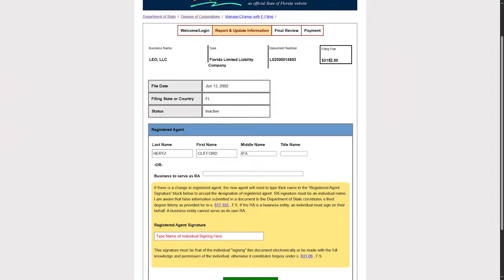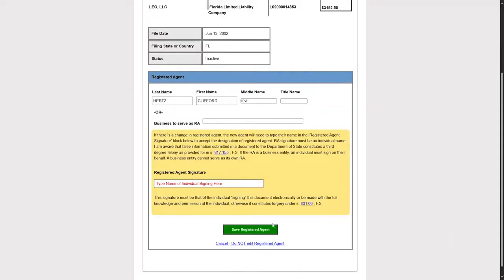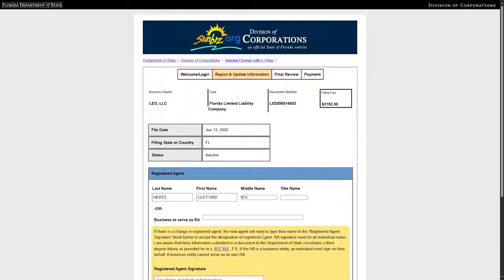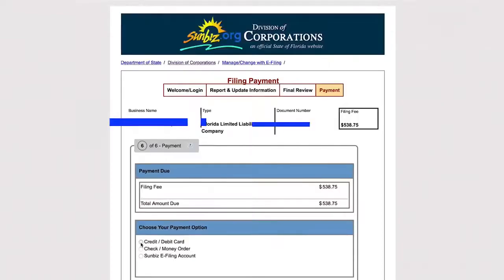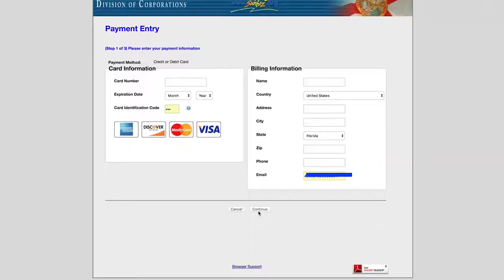After filling in your data, click on Save Registered Agent. Below, type your signature, then click on Move On to Payment Section. On the next page, choose Credit Card as your payment method.